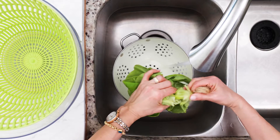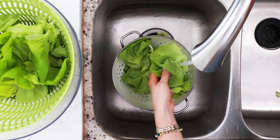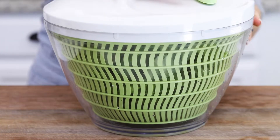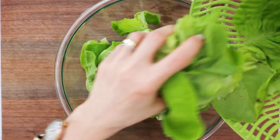Start by rinsing the lettuce leaves in a colander under cold water. Compared to other salad greens, the leaves of butter lettuce are more delicate, so be as gentle as you can. A salad spinner works perfectly for drying them, but you can also let them drain in the sink while you're working on the rest of the ingredients.